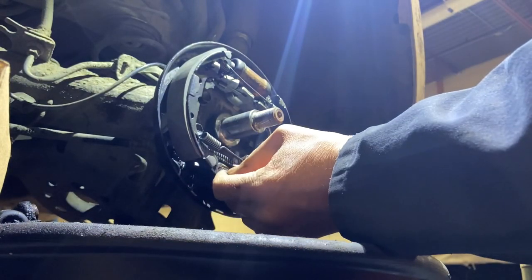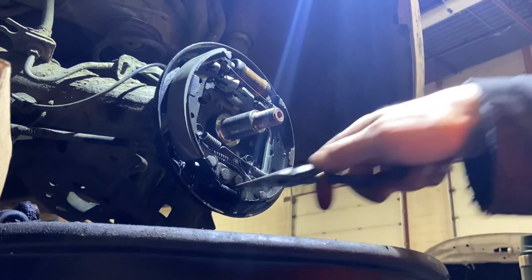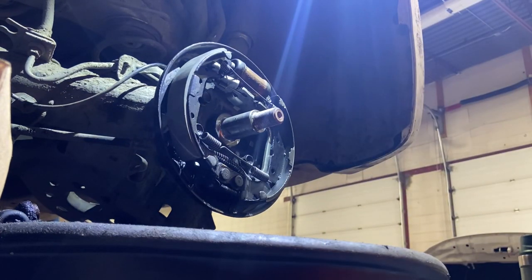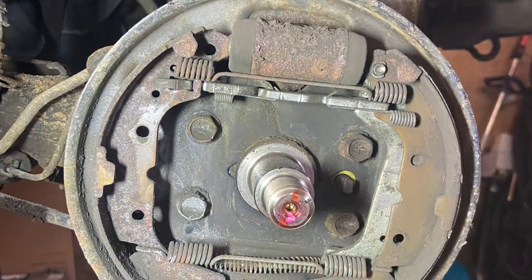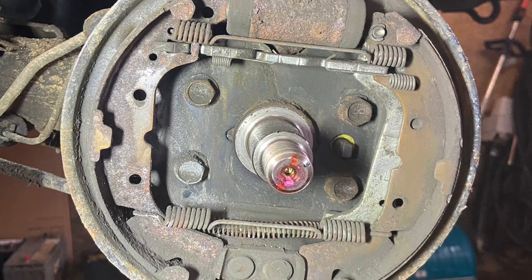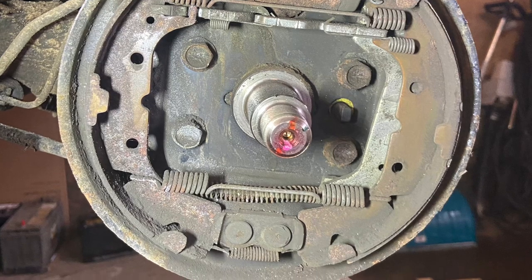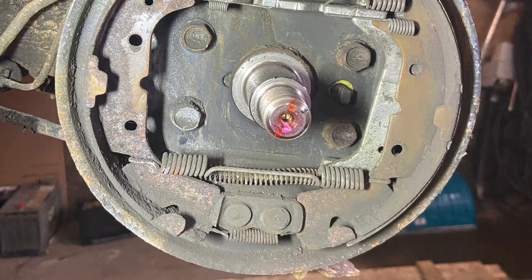Once both the shoes are locked into place, just install the very lowest spring last. It goes in pretty easy — I just use some needle nose pliers and it goes pretty good. I'm going to throw this last picture in here just for reference so you know how all the springs and everything is supposed to go. These shoes are obviously worn out. Hopefully this helps someone out and thanks for watching.